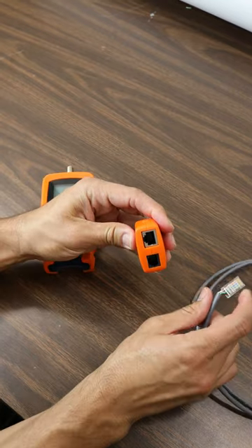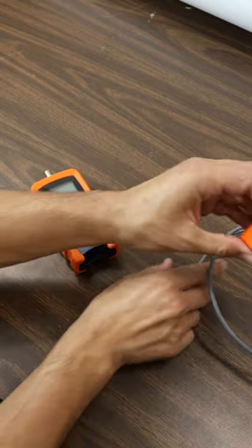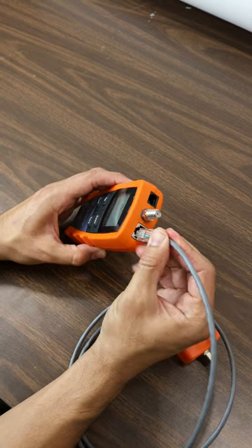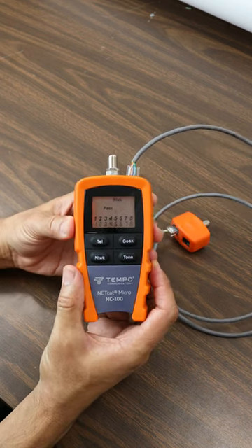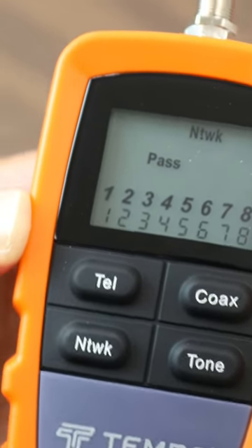So you'll go to one side of the wire, you'll plug in this end piece here, and then we'll go back and find the other side of the wire and we'll plug it in the top. And then it will run a quick test to let you know that it is wired correctly. You can see here that the numbers are lined up and it has passed.